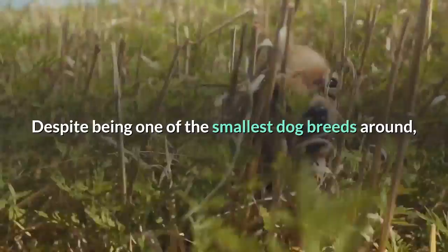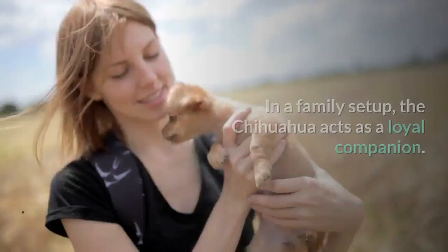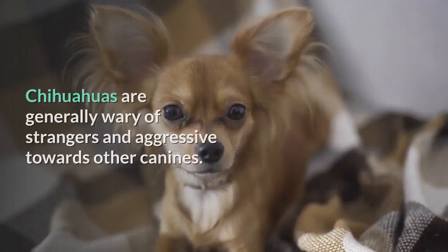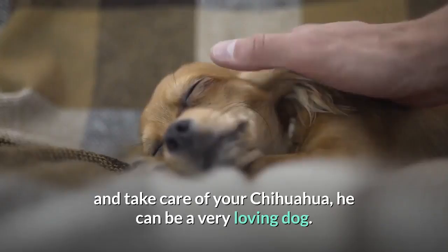Despite being one of the smallest dog breeds around, the Chihuahua has a huge personality and makes for a great family companion. These dogs are quite intelligent, making them easy to train with positive reinforcement methods. In a family setup, the Chihuahua acts as a loyal companion, sometimes building a strong bond with one member of the family. Chihuahuas are generally wary of strangers and aggressive towards other canines, and are a better choice for families with older children.